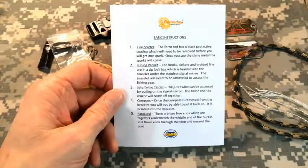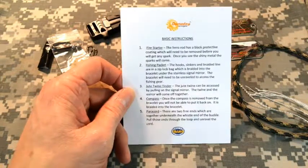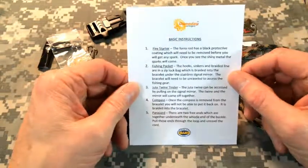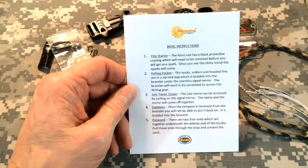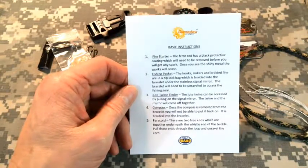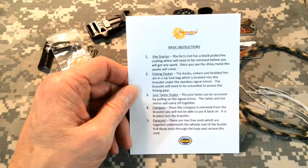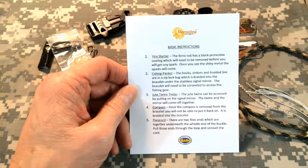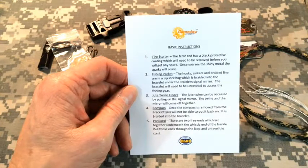That's a quick look at the components in the Selway and Jack's Creek bracelets. With each bracelet you get some basic instructions. It talks about the fire starter and notes that the ferro rod has a black protective coating on it that just needs to be removed — scrape it off until you see shiny metal and then the sparks will come. The fishing packet: the hooks, sinkers, and braided line are in that Ziploc bag, which is braided into the bracelet under the stainless signal mirror.